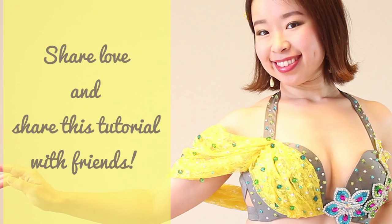And if you liked this drape sleeve, share the love and share this tutorial with your crafty dancer friends — they'll appreciate it. Thanks for watching and keep sparkling!